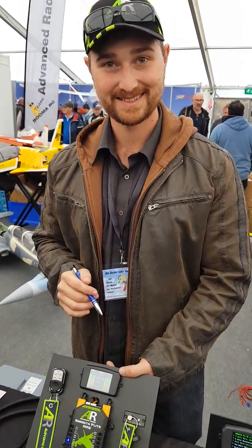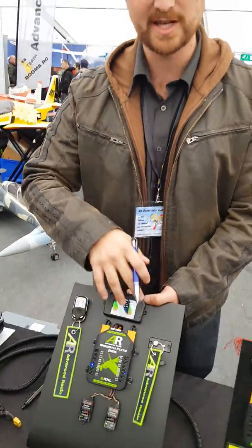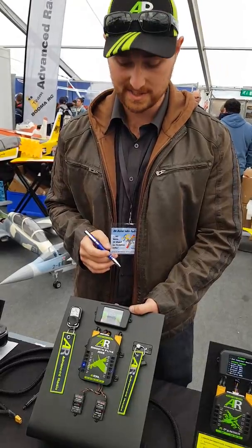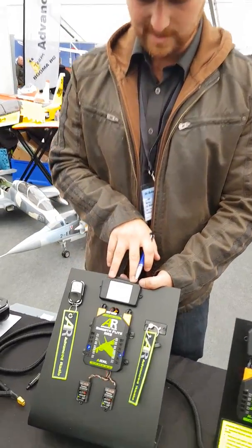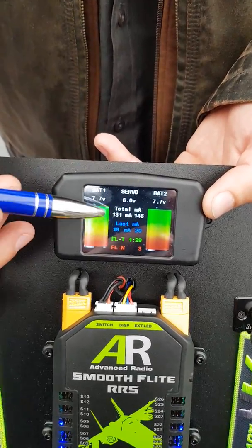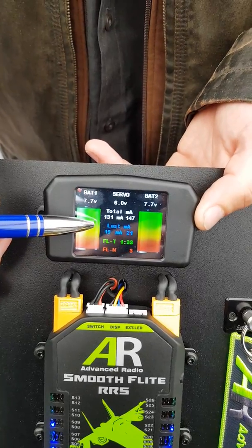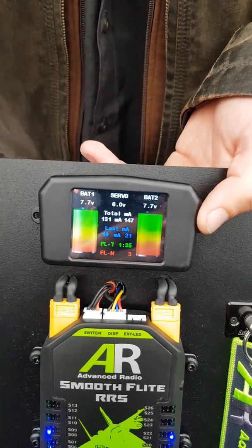Specifically, he'll be talking about the Smooth Flight RRS system. So tell us a little bit about it. We have a dual battery input and dual receivers. You can see we've got the voltage on both batteries — regulated voltage — and we monitor milliamps since you've last charged. The white is total milliamps used; the blue is milliamps used on that flight, plus a flight timer and flight counter.